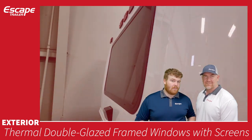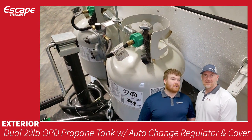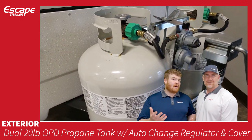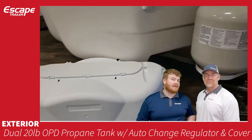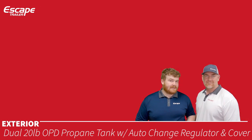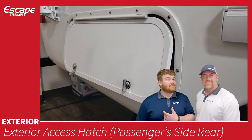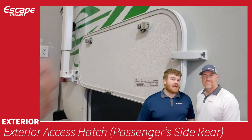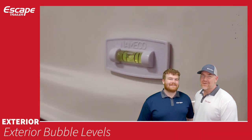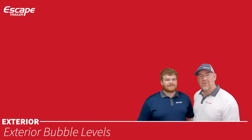The dual 20-pound propane tanks have an auto-changeover regulator and cover. It runs one tank to empty then switches automatically, with a green/red binary indicator for gas level. Exterior access hatches allow access from the outside to the interior — check the floor plan for locations — and they are lockable. Exterior bubble levels help you properly level the trailer at a campsite or while towing.